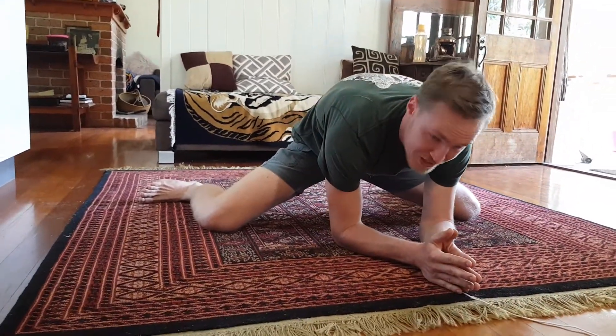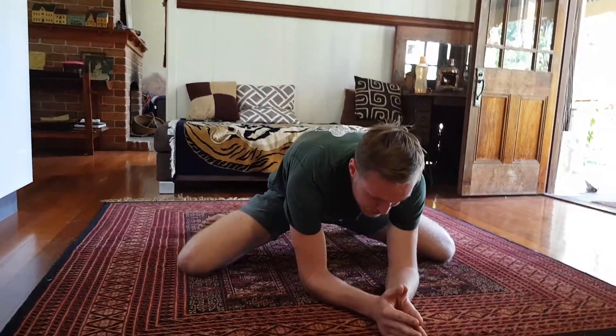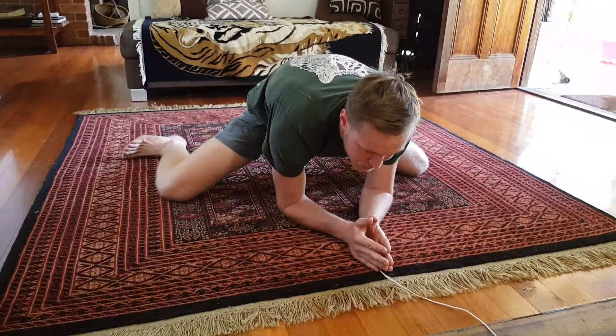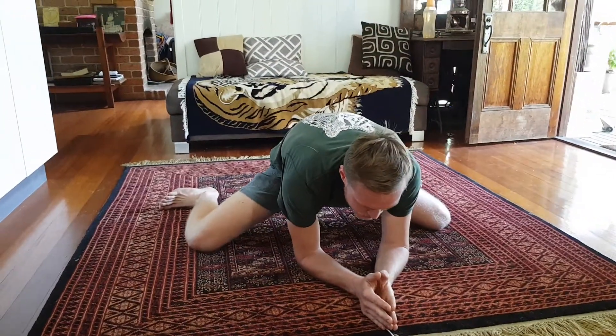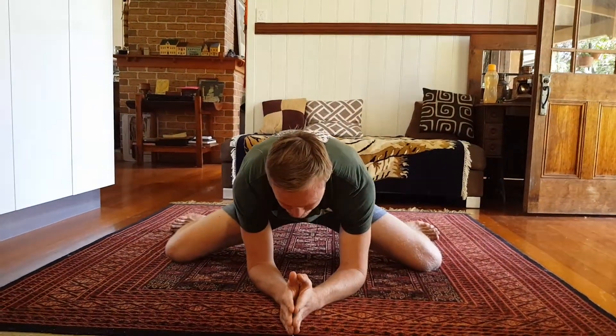If your feet are facing in, it's gonna make it a lot easier to do. So you can see I can get a lot more range with my feet facing in. That's why we wanna keep them at a 90 degree angle to get the maximum, maximum amount of benefit out of this stretch.